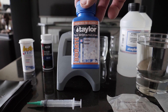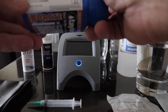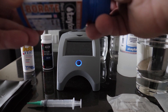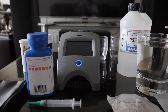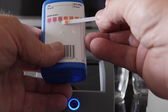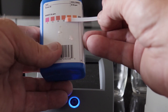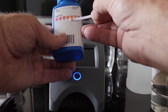First, let's test the Taylor strips. Taylor wants you to dip for two seconds, then hold face up for 30 seconds. After waiting 30 seconds, the reading looks like it's probably closer to 75 — it's definitely not 50. I'll let you guys be the judge, but it reads closer to 75.